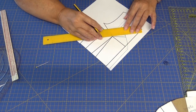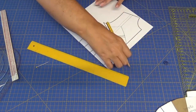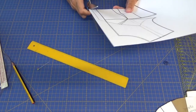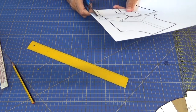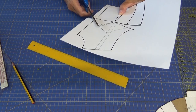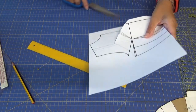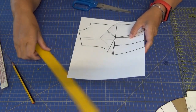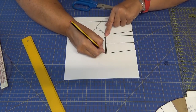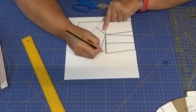Yo le voy a quitar ese centímetro, que no os preocupéis, porque este centímetro se lo vamos a añadir a lo que es la pinza de pecho. Voy a cortar aquí y explico todas las veces que necesite. La pinza es esta parte que va desde aquí hasta aquí.